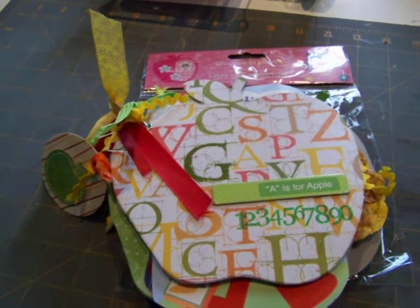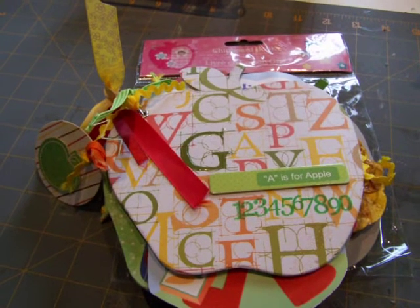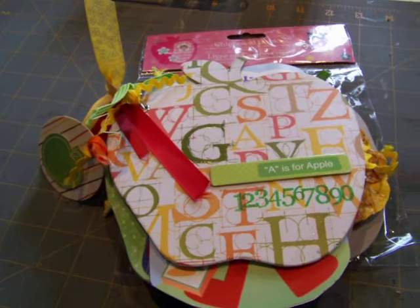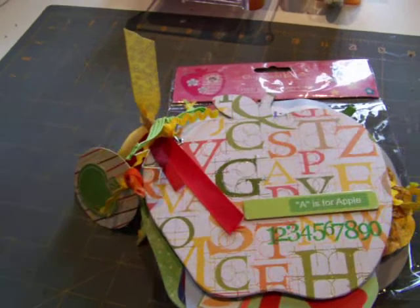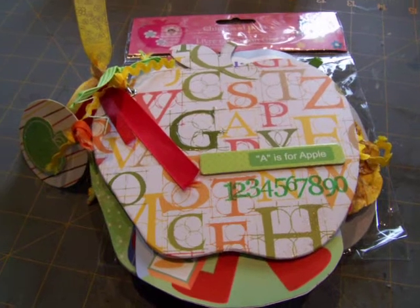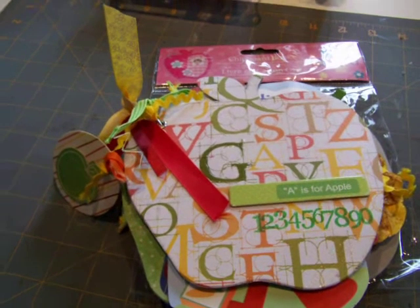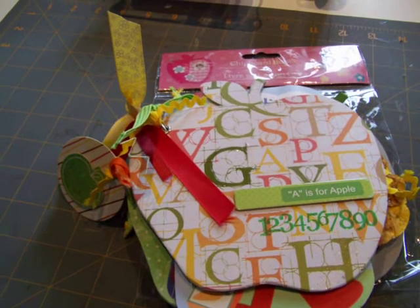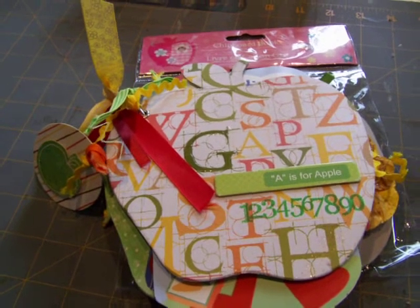My son is four and he starts school for the first time. I've got a little bit of the emotional mama syndrome — I have to send him to school. My daughter is eight and she's starting grade three. If you've read my blog at scrapsaturdays.com, I talk about how we had a boundary review and the kids have to change schools this year, so for both of them it's a new, exciting thing.